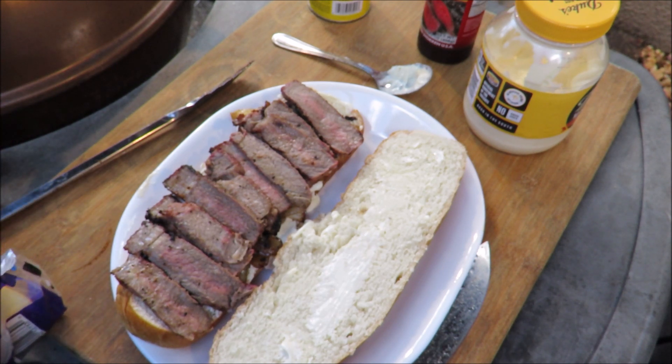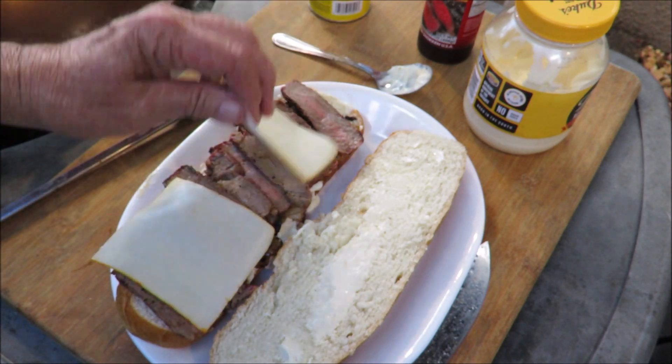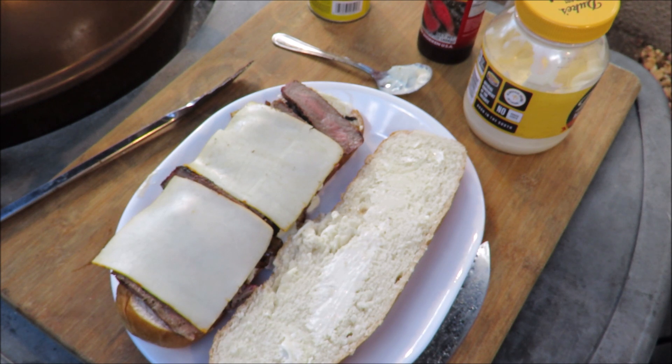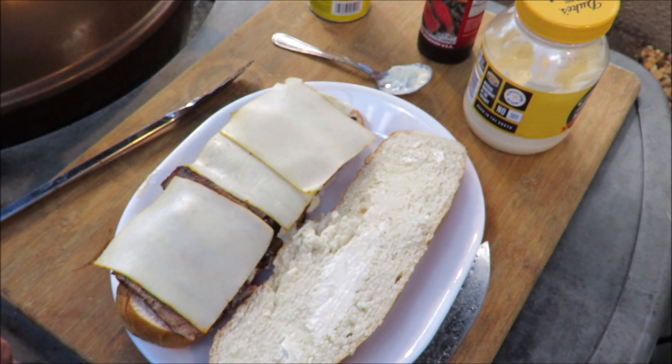Let me get my cheese out here and put a few slices on there. Traditionally the pan con bistec doesn't get cheese on it, but I like cheese so I'm gonna put some Munster on my steak sandwich. A slice of Munster there, another slice of Munster — make sure that paper's off — one more slice of cheese. Why not? Cheese is good for you, right?